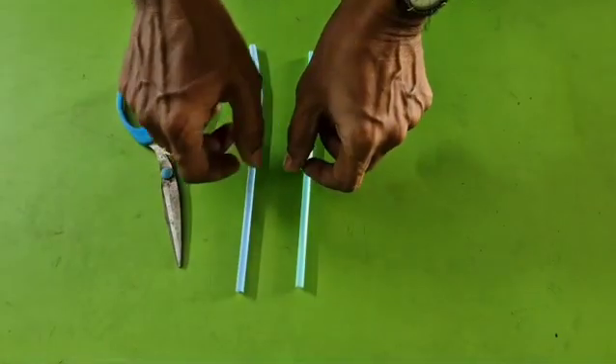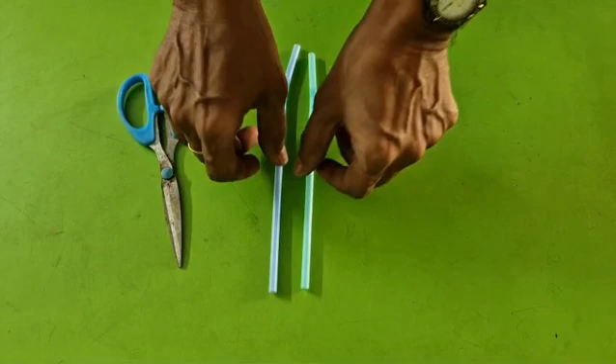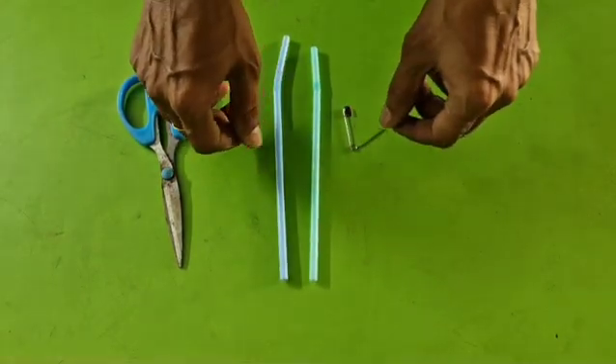Dear students, today I am doing a science activity. Observe carefully and guess on which principle it is working.